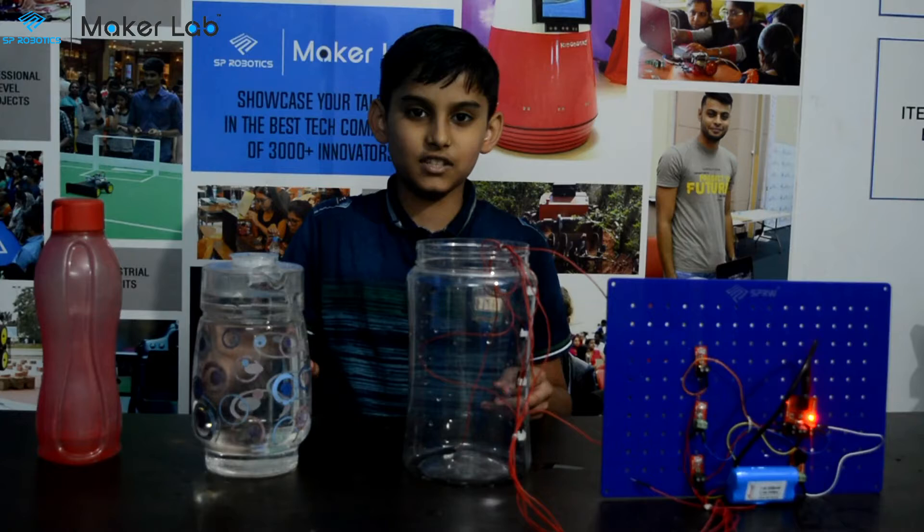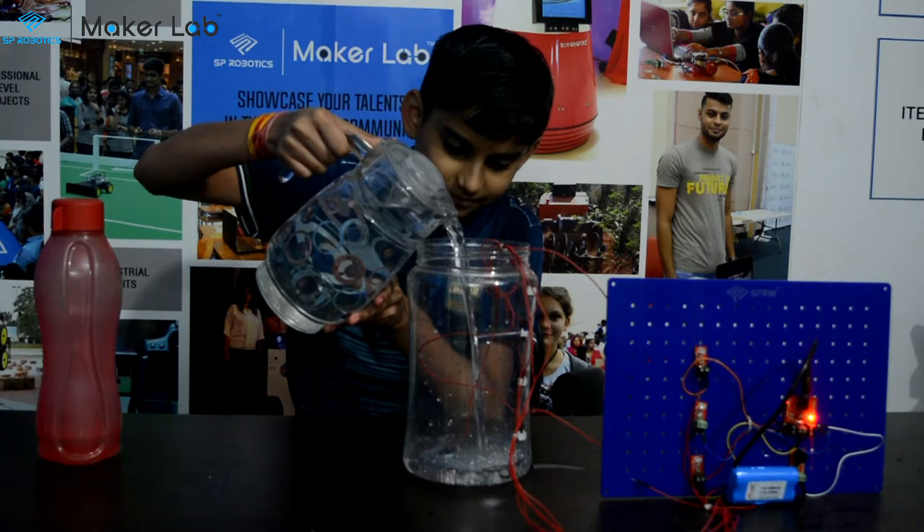Now I am going to start my project. My application can also be used in oil tanks and water tanks.